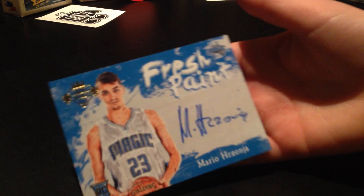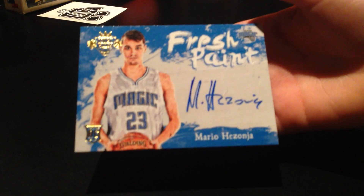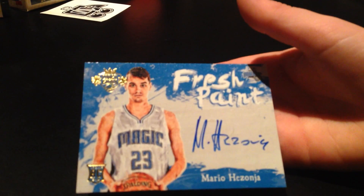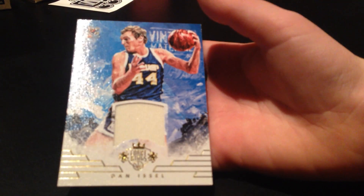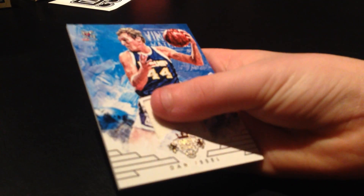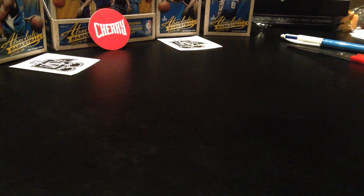Fresh paint - Mario Hezonja. Sorry, I can't get his name, it's a hard one. Oh, what is on there? Dion Waiters - look at that jersey. This is a lot of cards! Okay, next one, number two.